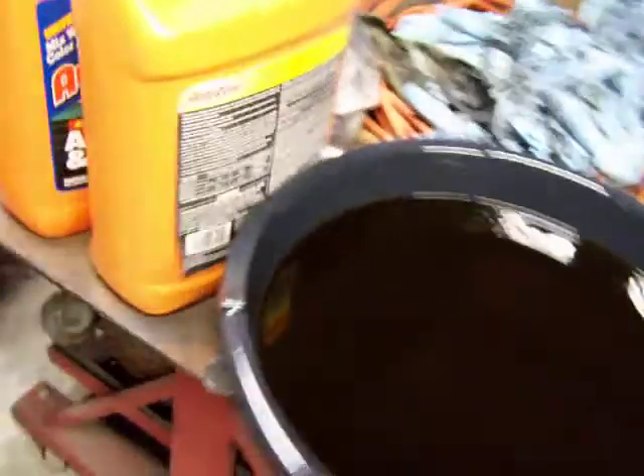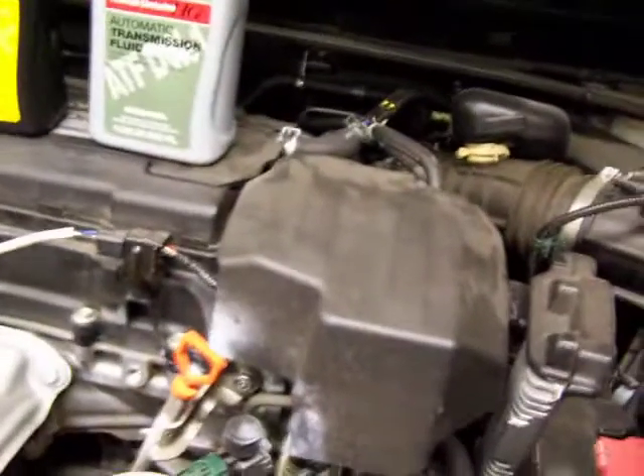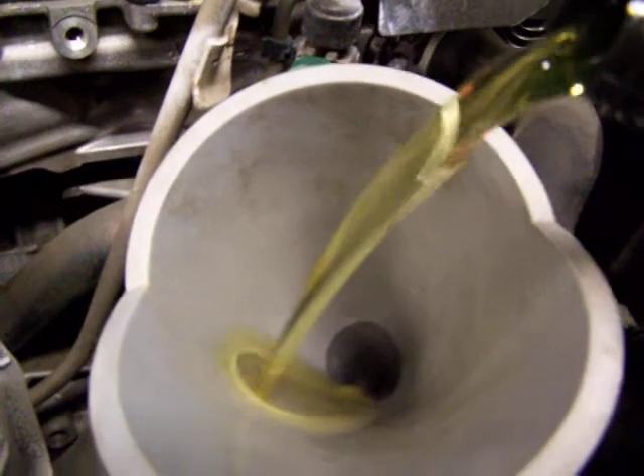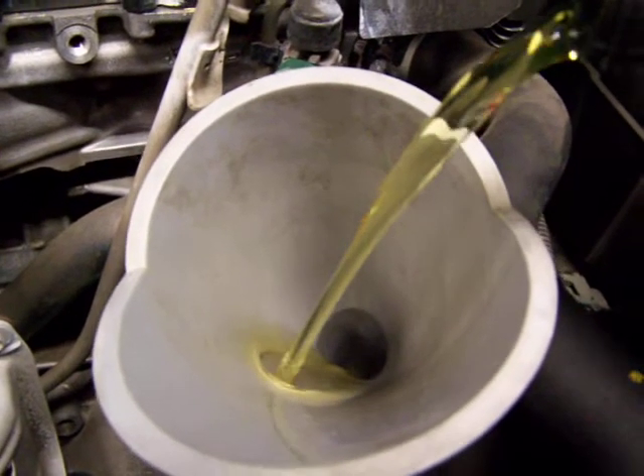The fluid is a little bit brown because this car has about 40,000 miles on it and it's the first time it's been done. You'll notice this fluid is not red — it's hard to see, but it's not red like regular transmission fluid. It almost looks like oil.